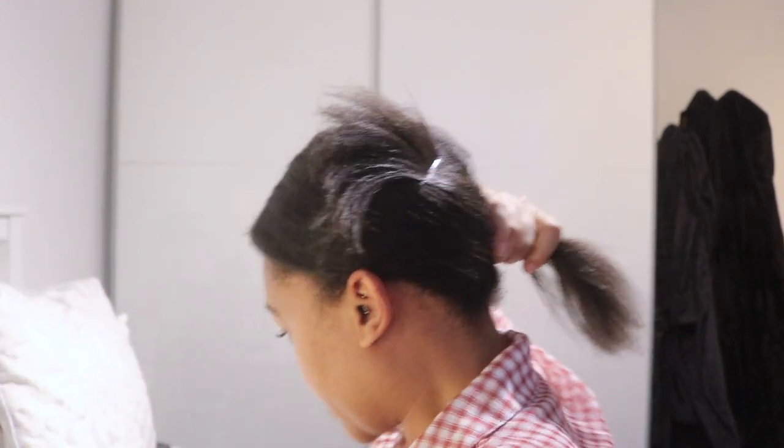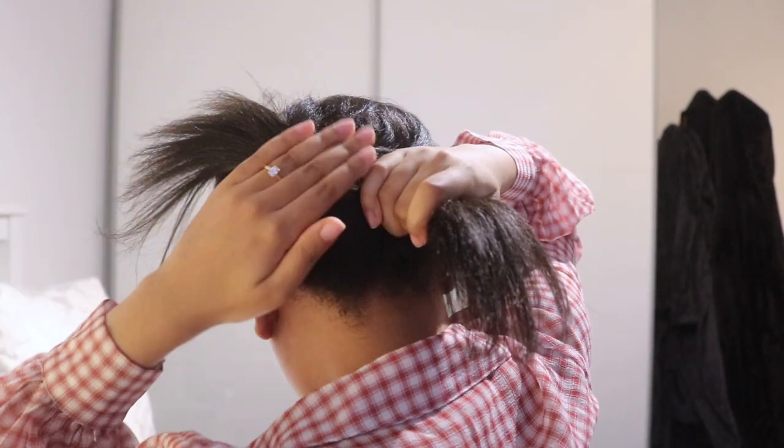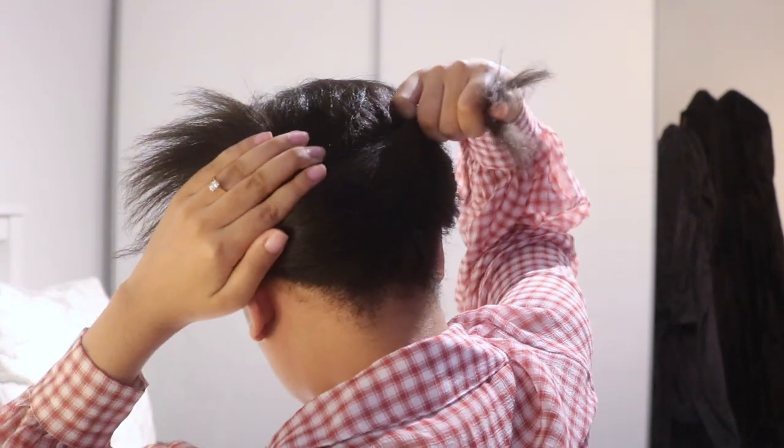Take some large bobby pins and secure it, just like that. Take the other side, give a little comb through to distribute the product as well. Smooth it behind my ear and I am crossing it over, looping it over this section of my head.